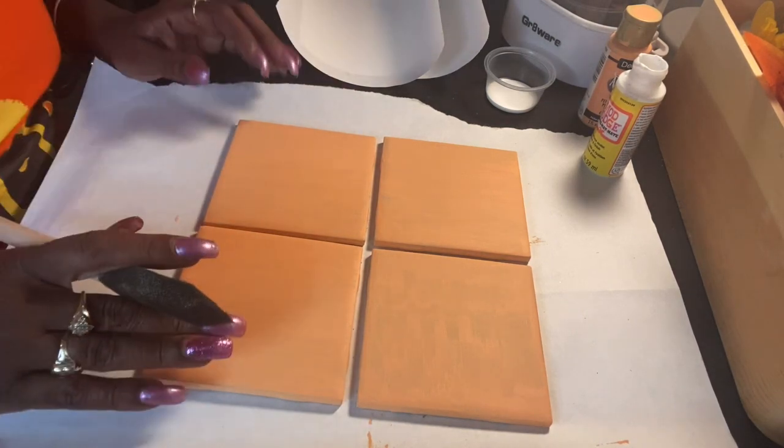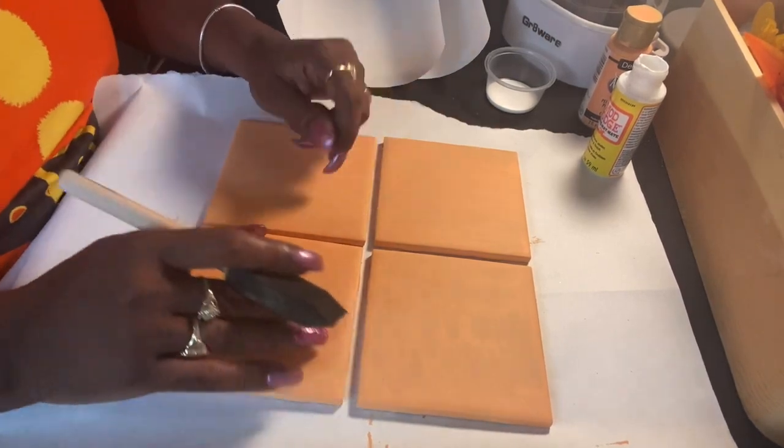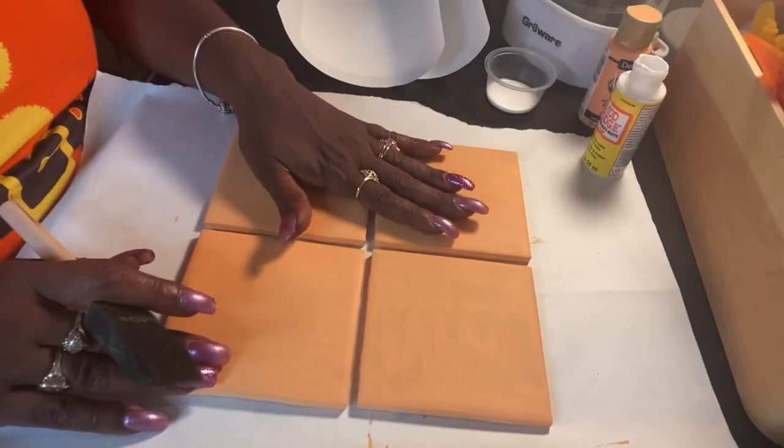Hey beautiful people, welcome to Sensible Decor. I hope you are doing well. Today's craft, we're going to do some coasters.